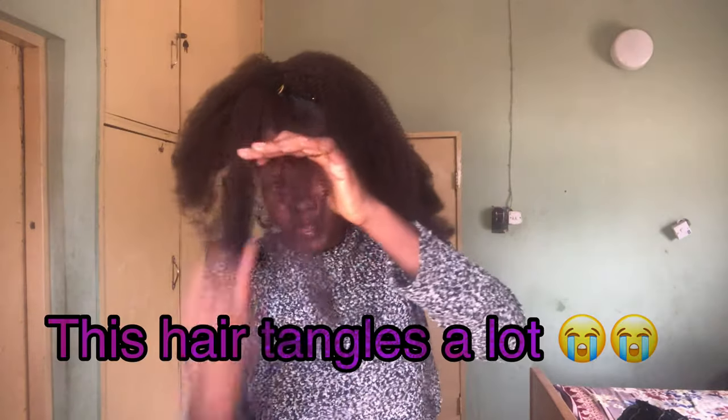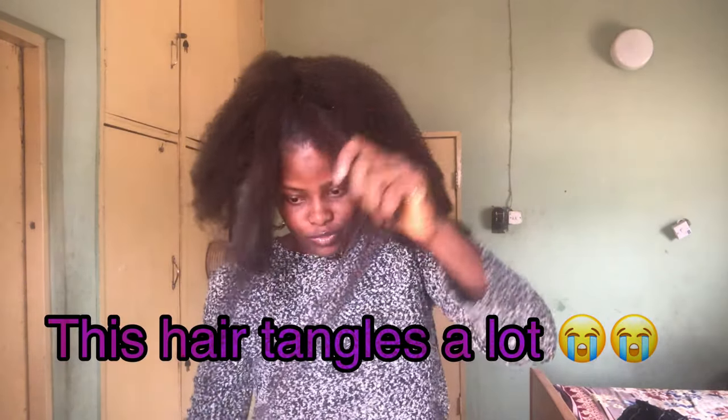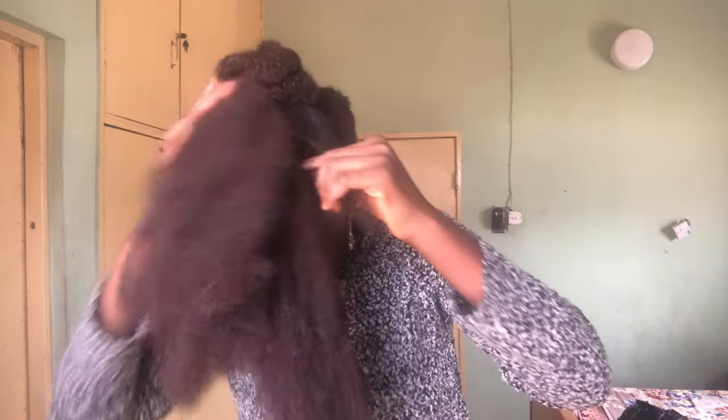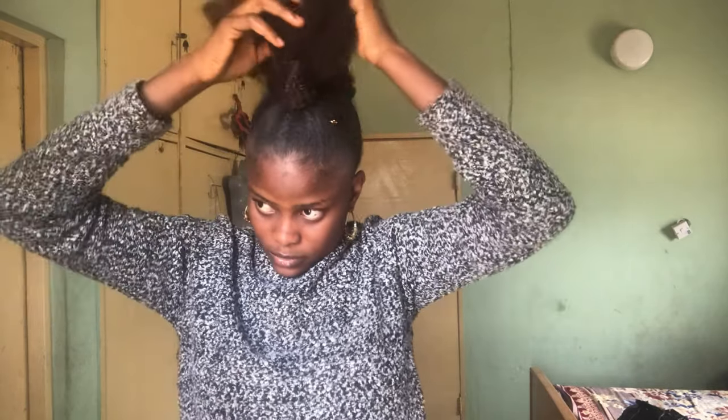So I'll take a little bit from this short one and I'll draw it elsewhere. So this will go up like this, and then I'll just wrap this around. So I'll take this.